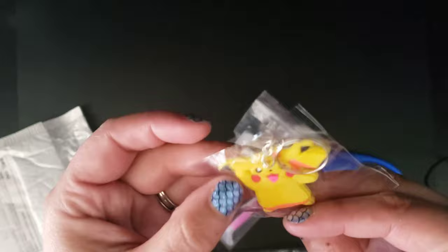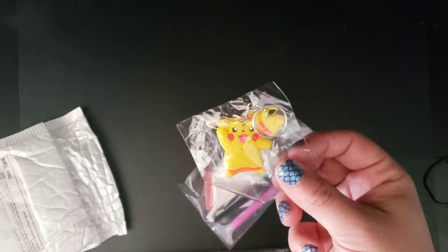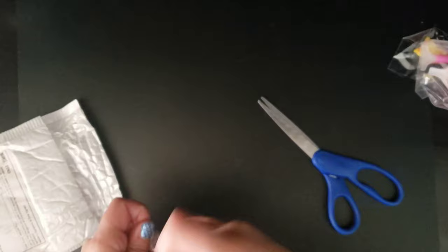It comes with this really cute Pokemon keychain. It's really flimsy and not very sturdy, but my daughter would definitely love this. She's probably going to try to put it on her backpack — I hope it wouldn't break on her because this is adorable. And then normal kit. So yep, this is the one. It's a small one. Very small. Let me get the thing open.